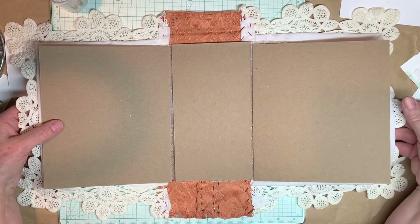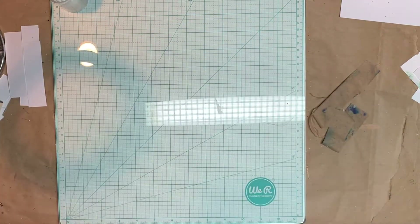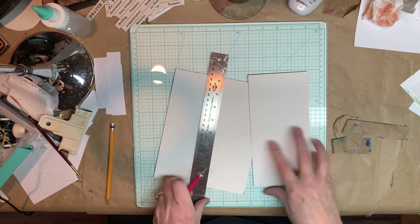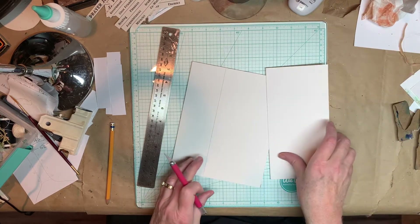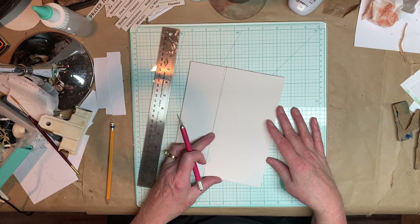Then I'm going to work on binding the signatures. I have to say this is my least favorite part of making a journal — but it's okay, it's not horrible. When I think about it, I'm not looking forward to it, but in the actual doing of it, you just do what you have to do. Get it done and it's not that bad.